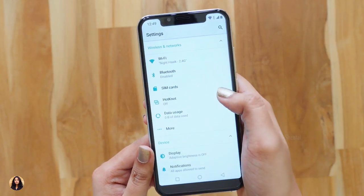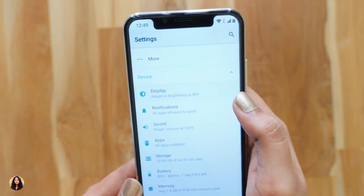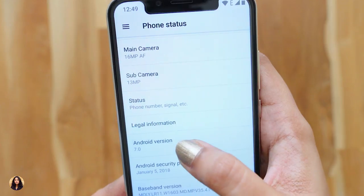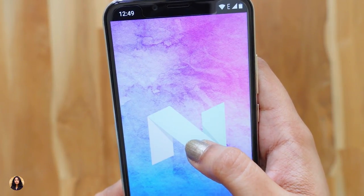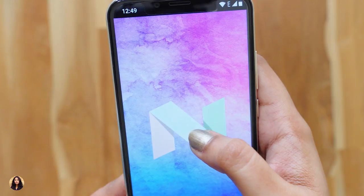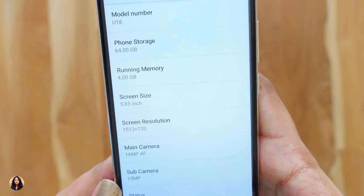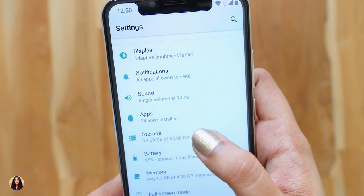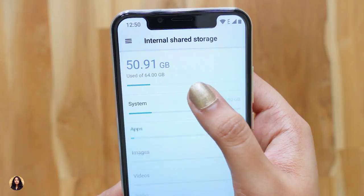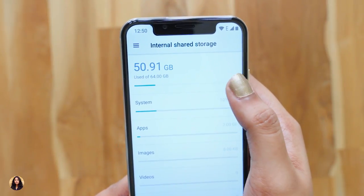It has a custom Orchitel launcher and the UI feels smooth. Now let's go to the settings — it looks very similar to stock Android. In the display settings, you've got adaptive brightness and nav bar settings. Let's check out the About Phone section. It runs on Android 7.0 Nougat. Here is the Easter egg. It has a security patch of January 2018. Let's see how much storage we've got — it's a 64GB model and out of the box we get 50GB of usable space, which is quite plenty. And if you want more, you can also add a microSD card.